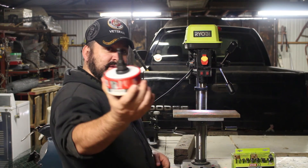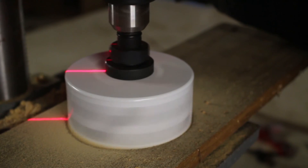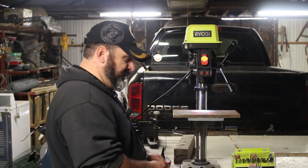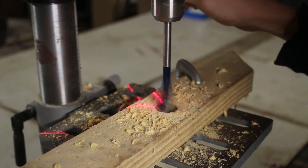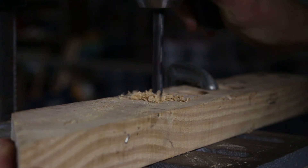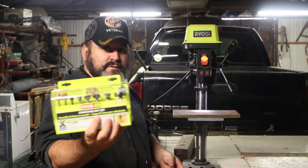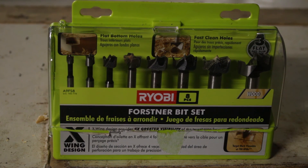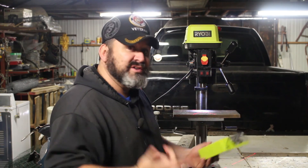It'll accept up to half-inch chucks, so you could actually use a big four-incher if you had to. You can use paddle bits, regular drill bits, and of course Forstner bits. These are the bits you usually use most of the time when you're using a drill press, and it handles them like a boss.